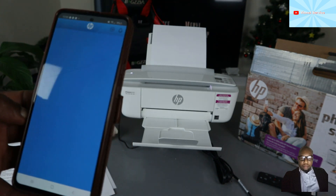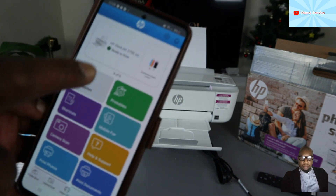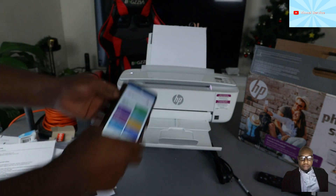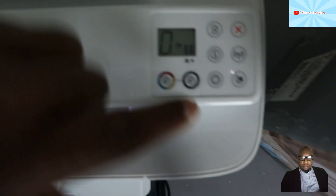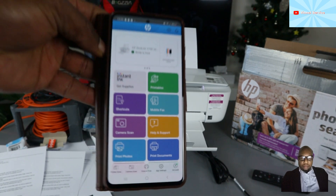Open the HP Smart app — the printer will show up and it's already showing as ready. You can see the Wi-Fi Direct light is on on the printer, and the app is also showing the printer is connected and ready.